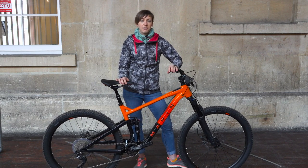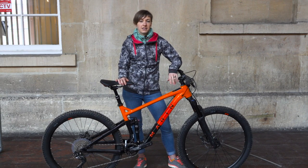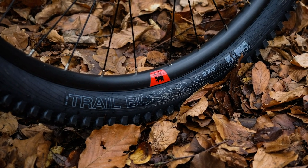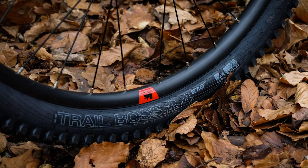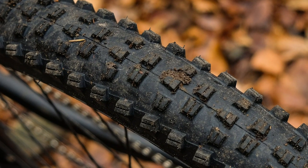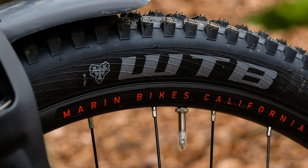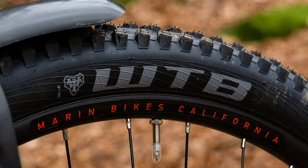The Hawk Hill runs on Marin own rims which have a respectable 29mm internal width, and that'll be good for setting something wider than the 2.4 W2B Trail Boss tyres that come with this bike. The Trail Bosses are really a summer only tyre, or at the very least a rear only tyre, and not really up to dealing with the soggy UK winter conditions. I swapped it out for a Maxxis Shorty and went from there.